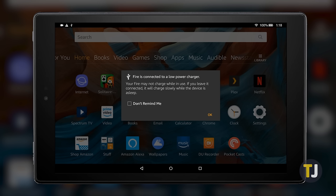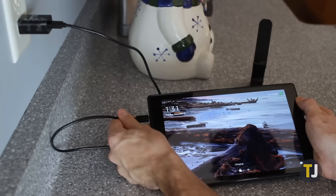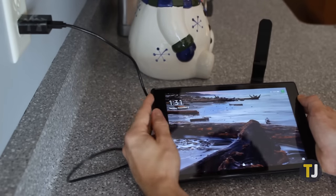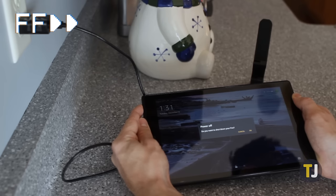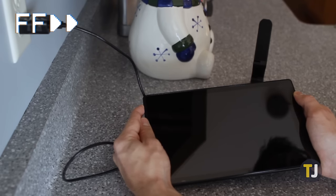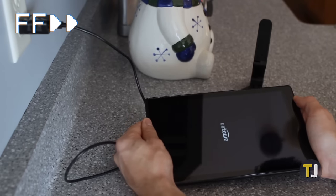Once you're sure that the problem doesn't lie with your outlet, adapter, or charging cable, it's time to begin looking at the tablet itself. Start by unplugging your Fire tablet and press and hold the power button for 40 seconds or until your device restarts automatically. Reconnect the power cable and allow the device to charge, assuming a connection has been re-established.